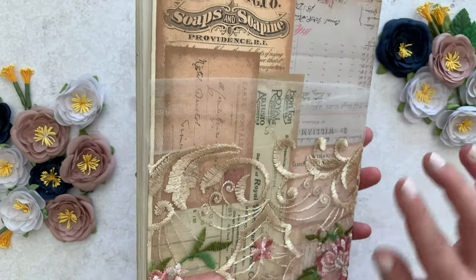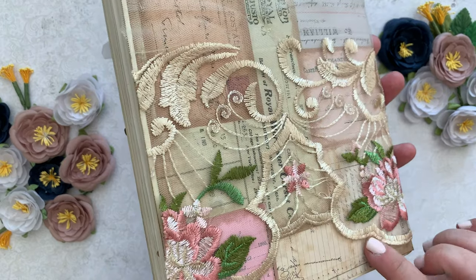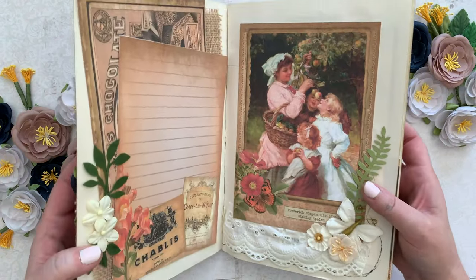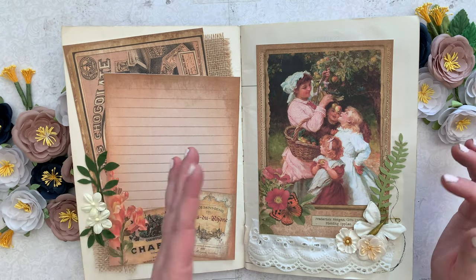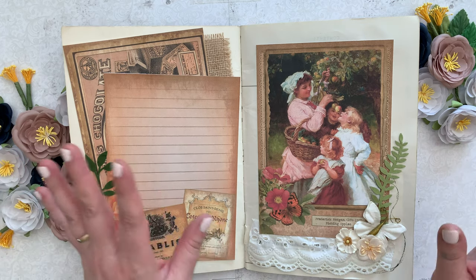The back I also covered. This is another one of those printables from the collection, and then some gorgeous lace. Isn't that pretty? So what I did is on every page, I just went through and covered it with pretty things. That's what I love about junk journals and crafting anyway, any kind of crafts.